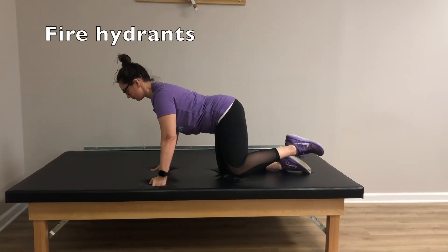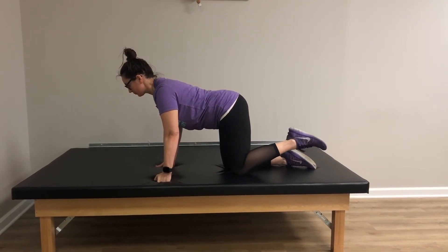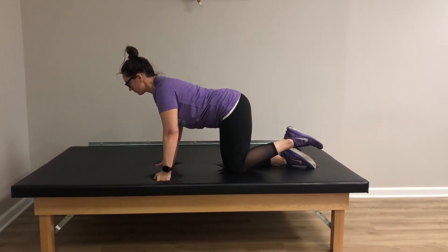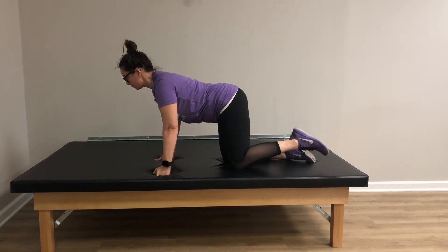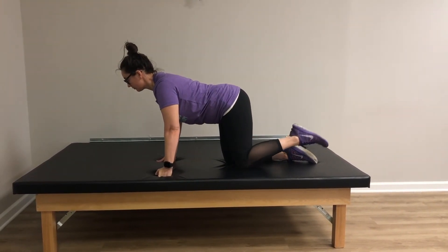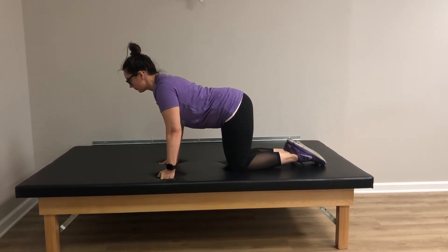Lastly, fire hydrants. Maintain your position in quadruped as you lift your bent leg to the side, as if you're peeing on a fire hydrant. Be sure not to lift toward your chest, and try for six repetitions with an engaged trunk. Progress to 25 on each side as you gain stability and strength.